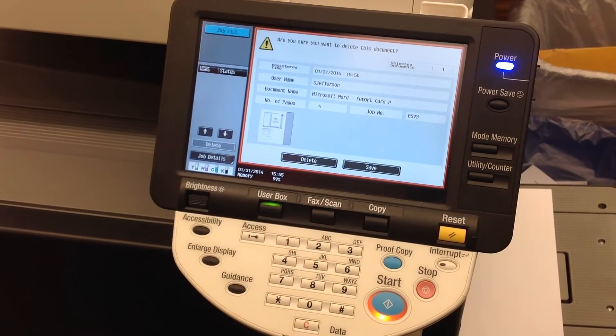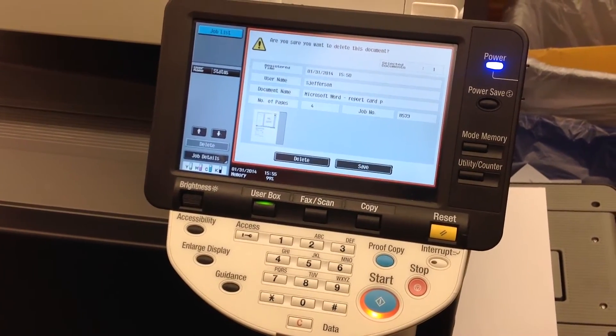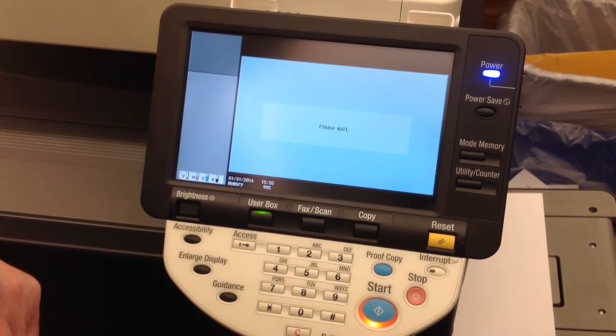I will get a confirmation screen asking me, are you sure you want to delete this document? And yes I do, so I'll press Delete.